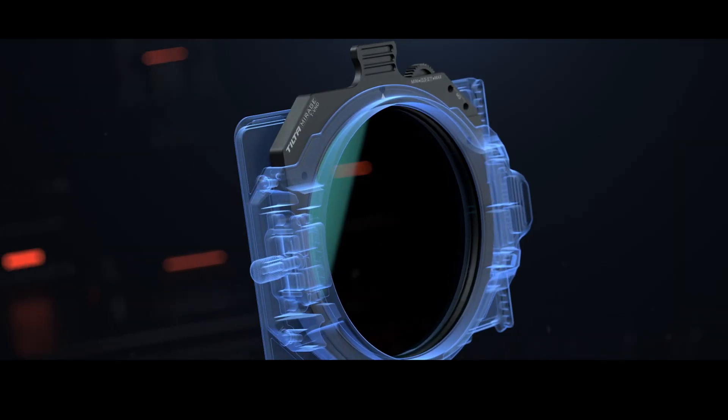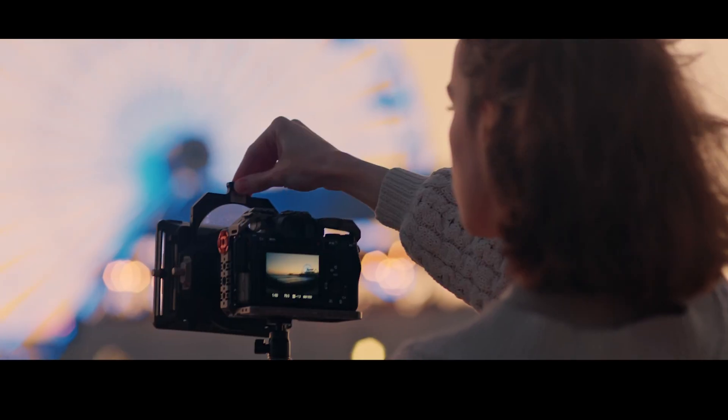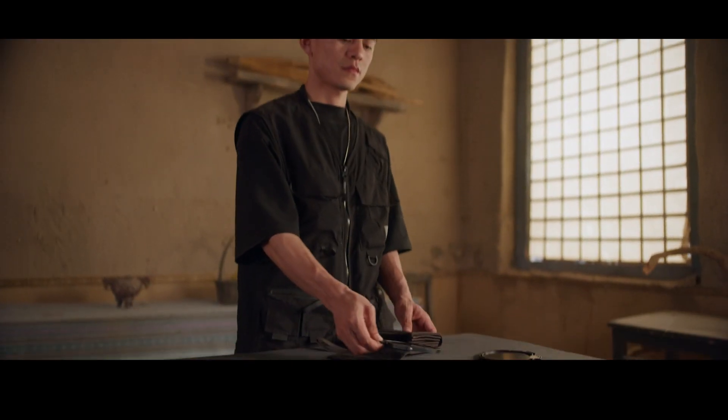So TILTA is entering the filter market — are you making your own filters? Not directly, but we are making these filters in close collaboration with a few different high-end glass and filter manufacturers. What type of filters should people expect? From anamorphic lens flares to confetti strobe effect filters — some things I personally haven't even seen before with other filter manufacturers in terms of getting a creative look.